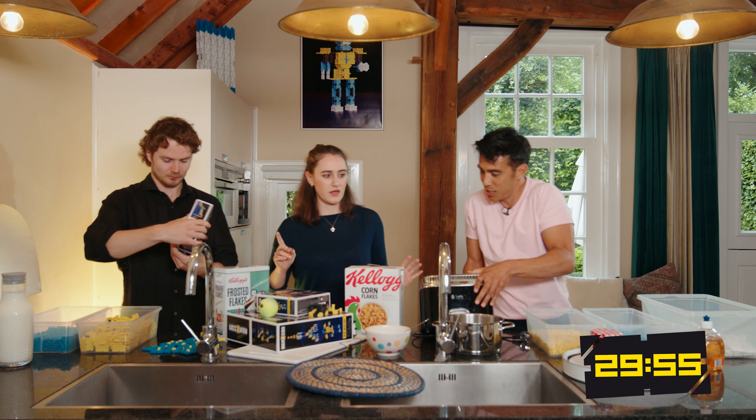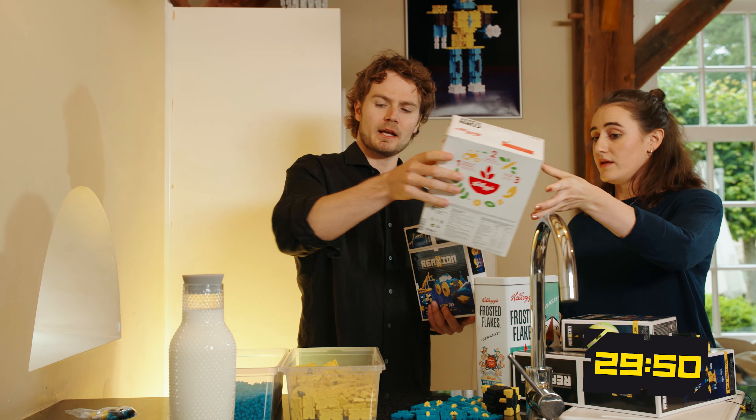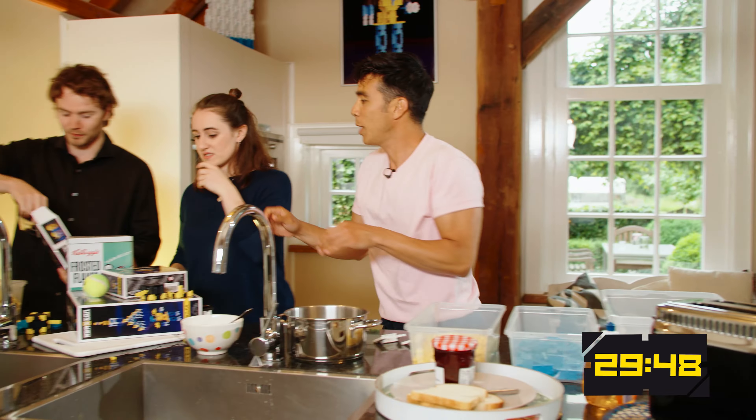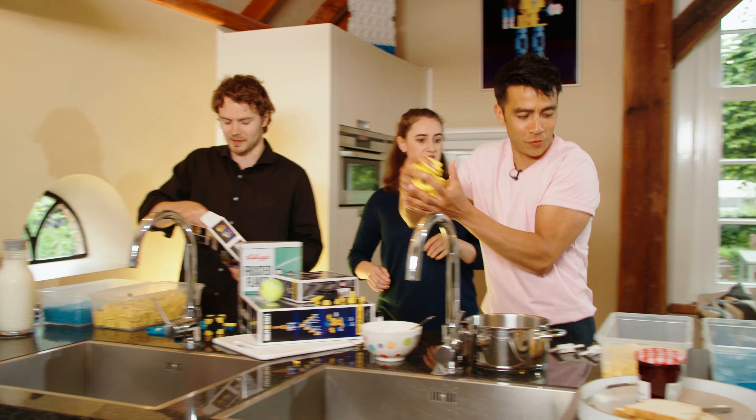So I see toast going there. Do you want the cereal? Yeah, milk. You got milk, that makes sense. Wait, can I just... just a couple? No — just a couple, just for colour.